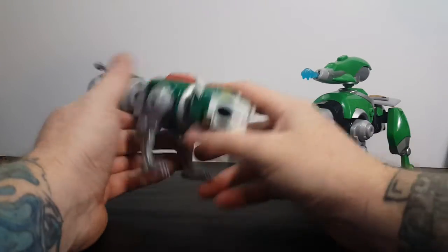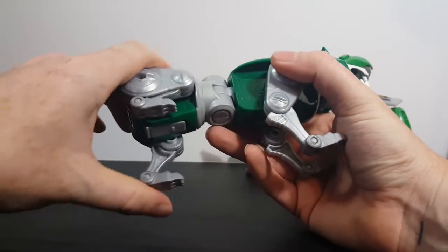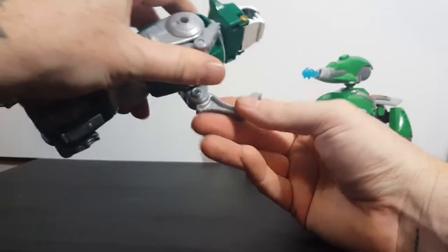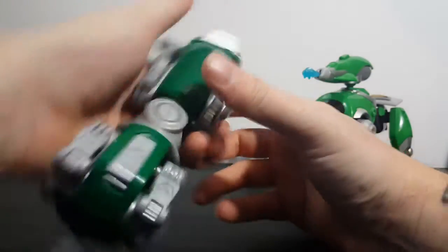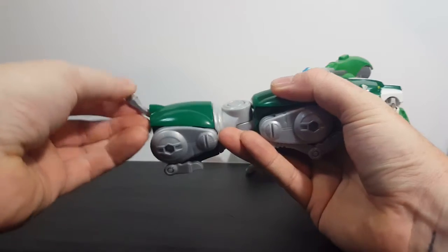The transformation of the Classic Green Lion is very simple. Tuck the legs in, just like that — front legs too. Tuck the tail in, and you're done.